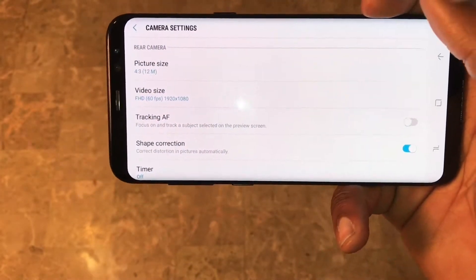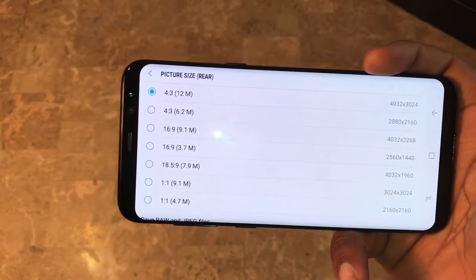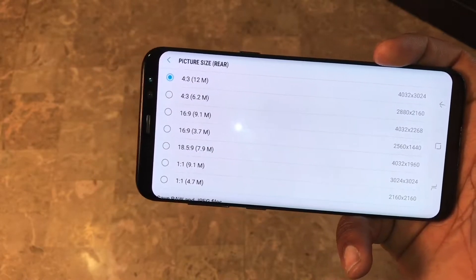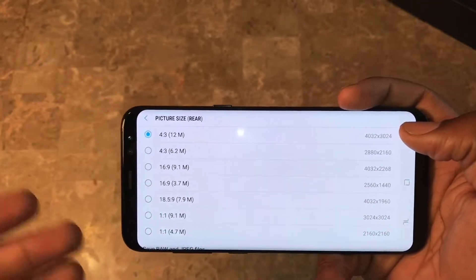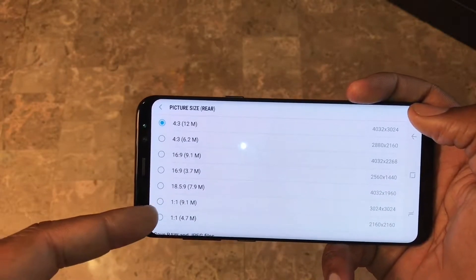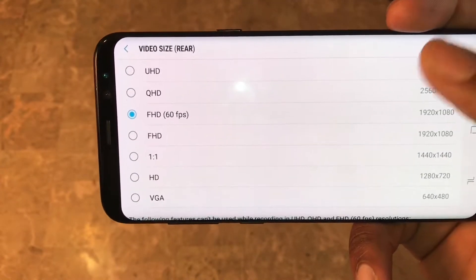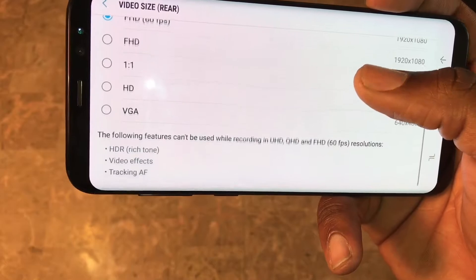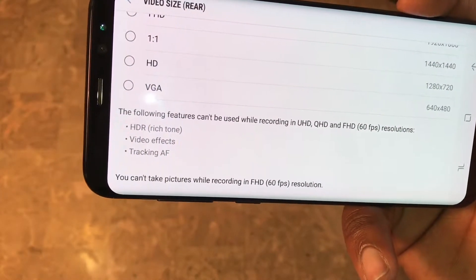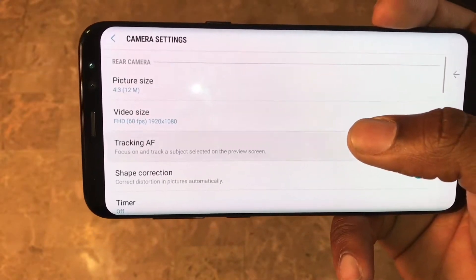Let's go through them step by step. Picture size - you can change how many megapixels you want your photo shot at, and also the aspect ratio: 4x3, 16x9, or 18.5:9 which is pretty much 2:1. For video size, I personally like to shoot in Full HD at 60 frames per second. You also have QHD. Just know that when you put it in UHD or QHD 60fps, you lose some features.